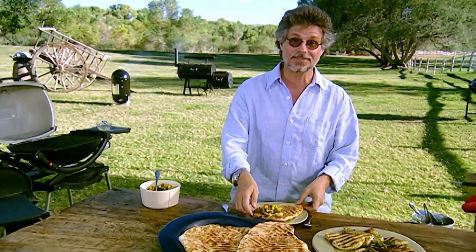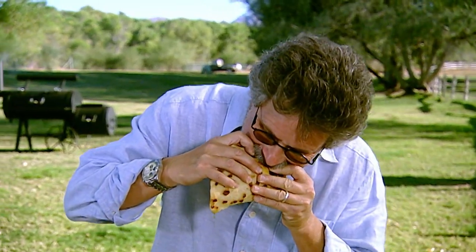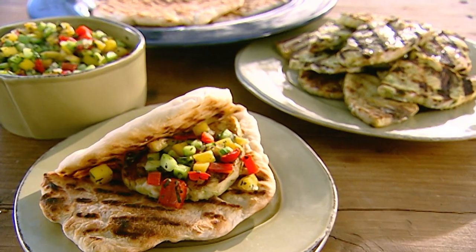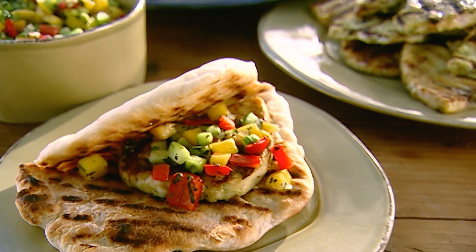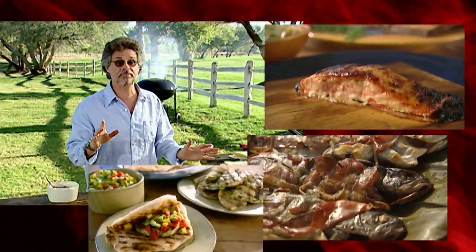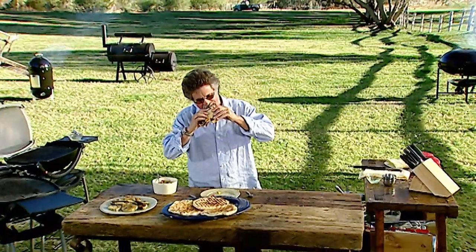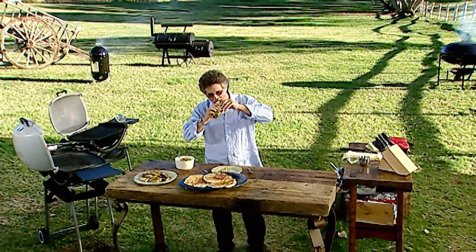Because a grilled fish sandwich never tasted so good. There you have it: fish on a plank, fish in a wrap, fish and bake — fish that doesn't stick to the grill grate. See you next time.